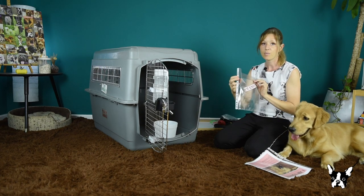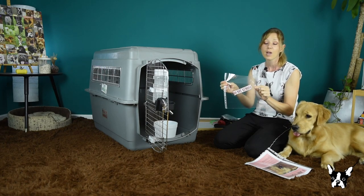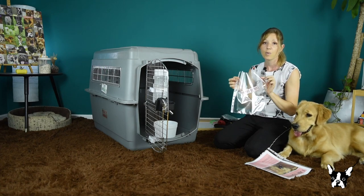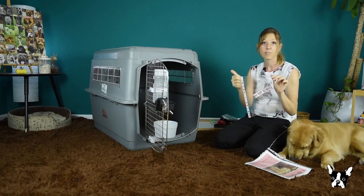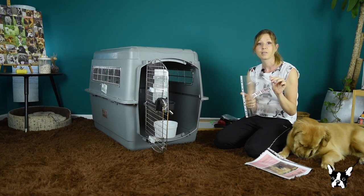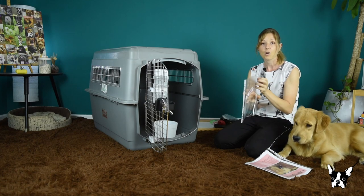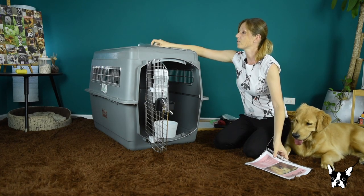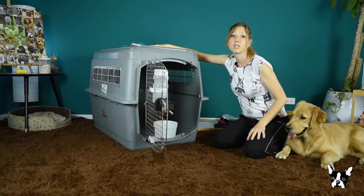Then I have another sleeve that is empty, and it says 'do not remove.' This will be the sleeve where all her original papers will go — the import and export certificates, vet checks — all of this will go right on top, so it's right there where she needs it.